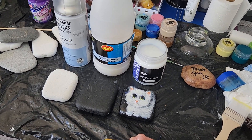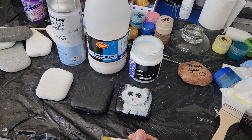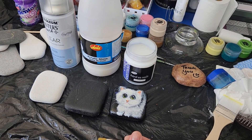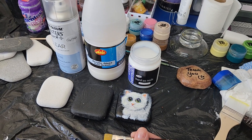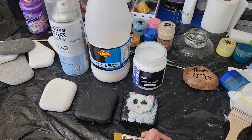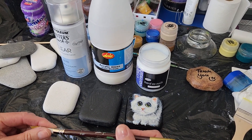Good morning, this is Carol from Rock Painting. I just want to put together a quick video on how to seal up your rock, as I've been asked by numerous people, so let's go.